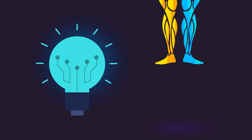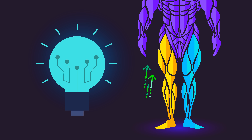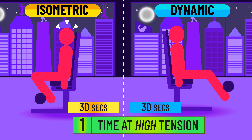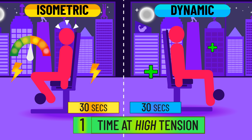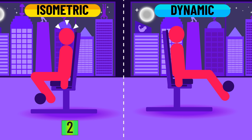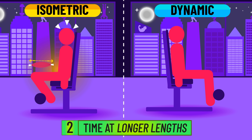Let us entertain the idea that isometrics had a small advantage. I think there are two plausible explanations. Firstly, the duration of the sets were equated between both conditions, but since the isometrics were performed with maximum effort for the entire duration, total time under high tension would have been higher. If the normal dynamic training condition had performed additional sets to equate total time spent at high tension levels, perhaps gains would have been similar. Secondly, the isometrics spent more time at the most lengthened position, which may have some advantages for stimulating growth.